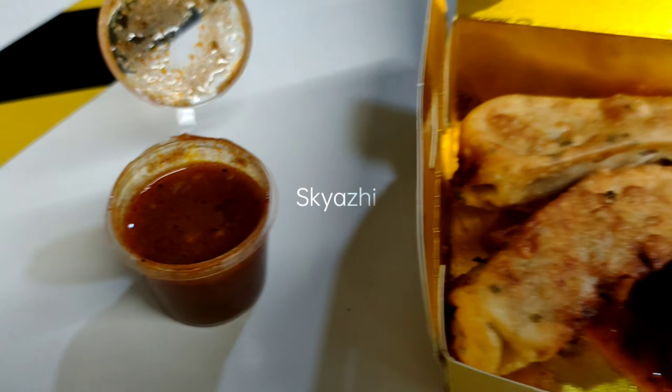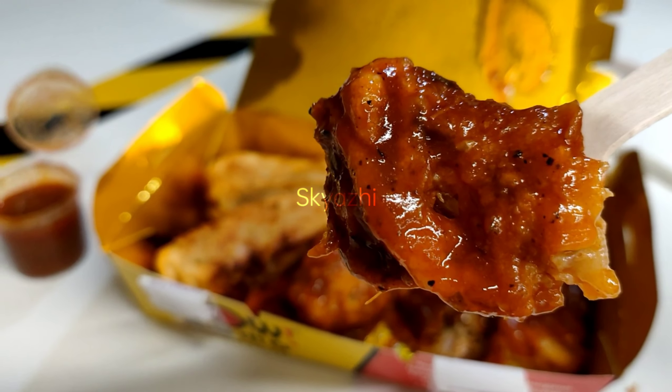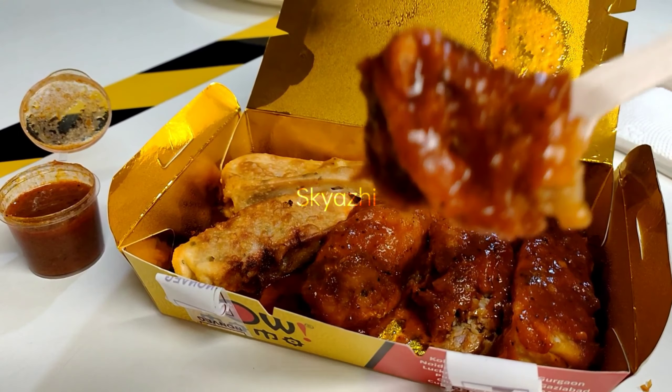We are going to add Pan-Fried Momos to this edition. We are going to charge this combo for $198.